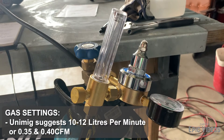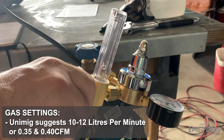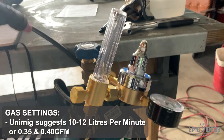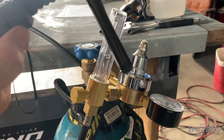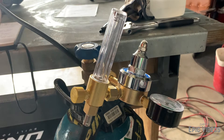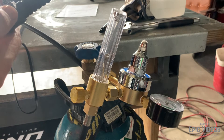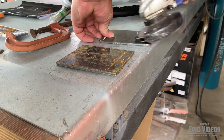Just going to check that the gas works before I kick off. We're looking for about 11 to 12 litres per minute and that's in the UniMig book, and that's all that this regulator flows at. Some suggest a little bit higher than that, but that's all I could get out of this regulator without playing with it too much.